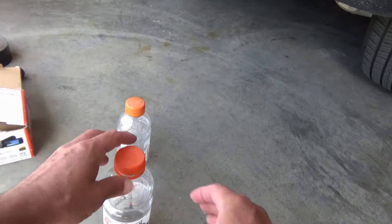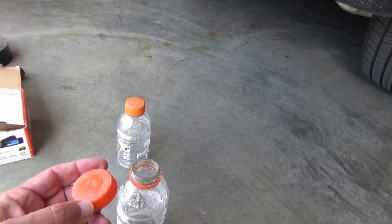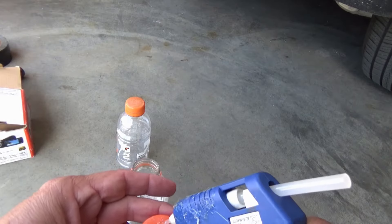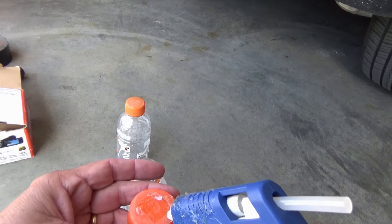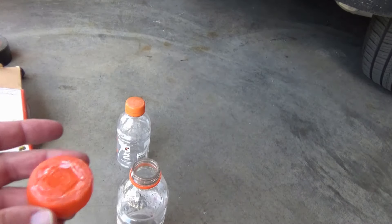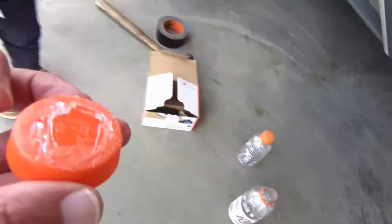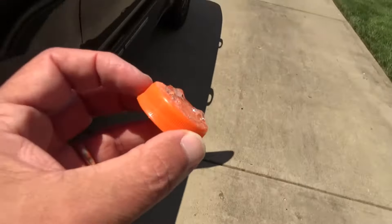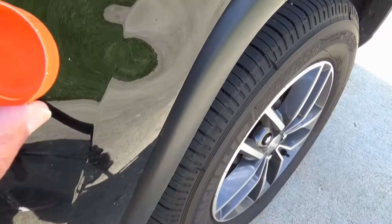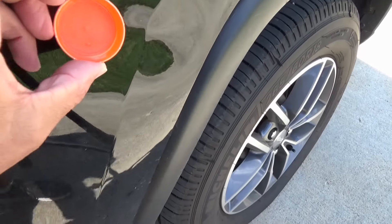Okay, I'm just gonna take the lid off of one of these, put some hot melt glue on it, get it on there pretty good. Then we're gonna stick it on the car, try to get it fairly close to the dent right here.